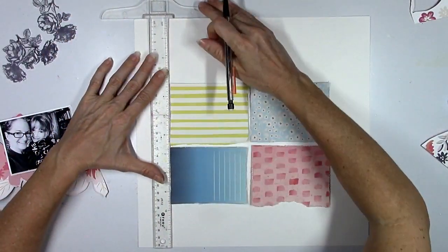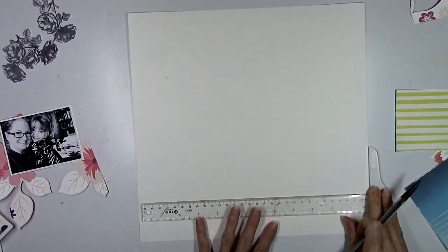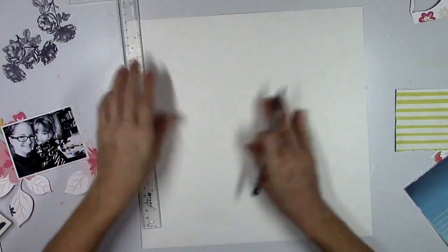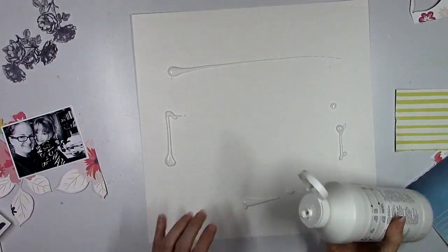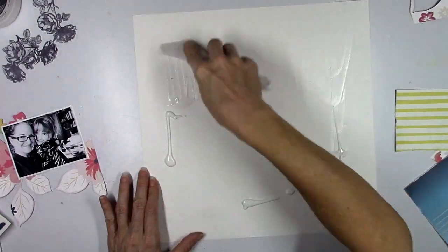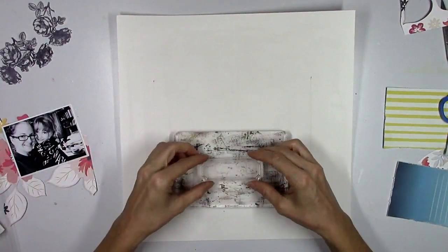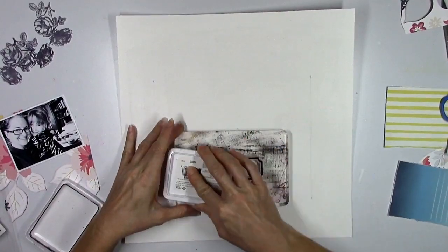I'm going to mark on my white cardstock background the outline of where all my rectangles are going to go, because I'm going to do some mixed media work around the edges. This is clear gesso, and I use it a lot on white backgrounds because it dries clear and works really well with the shimmers I'm going to use in a minute.